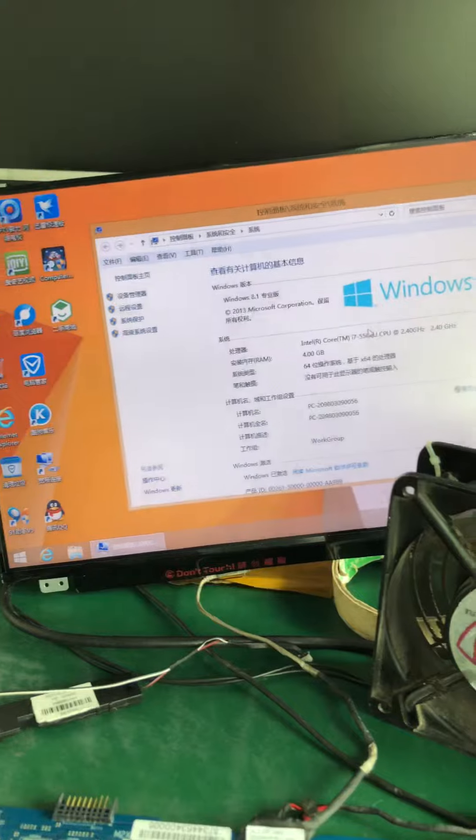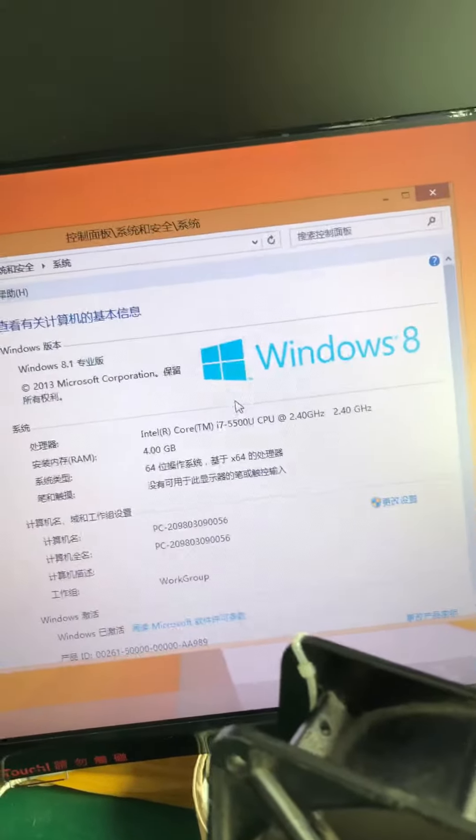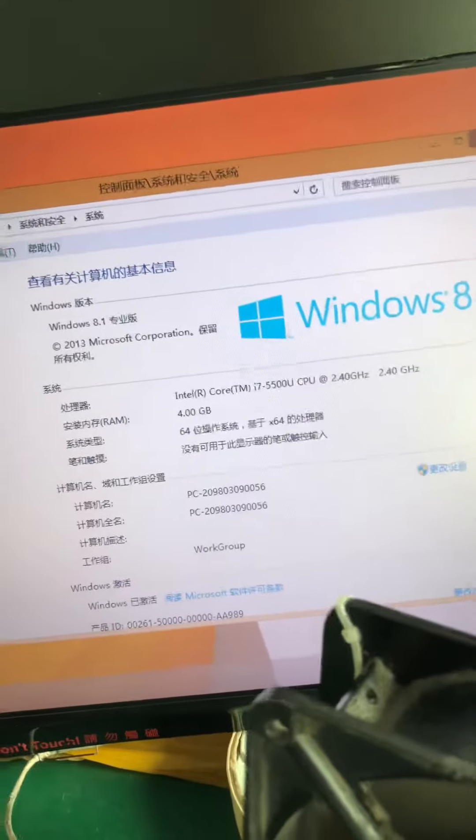As you can see, this is the i7-5th generation CPU with 4GB RAM.